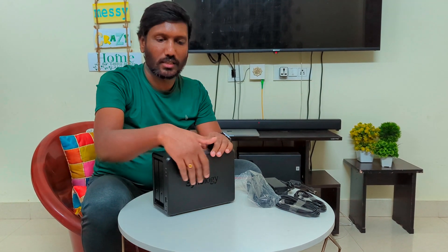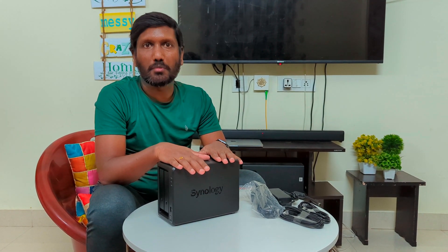This is the Synology company product. I looked at different companies but I chose Synology for the NAS. I considered requirements and price. I looked at the DS218, DS918, and DS920 models before deciding.